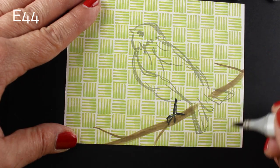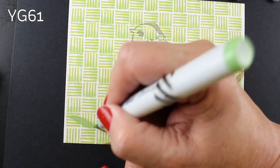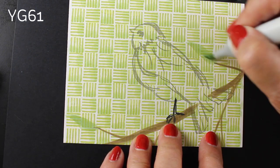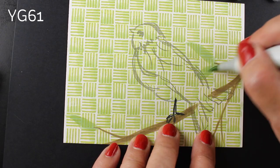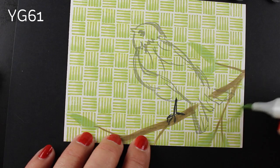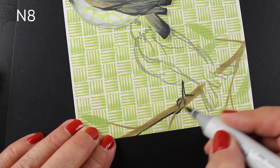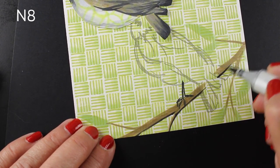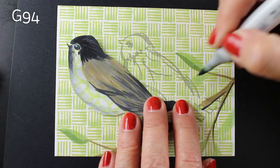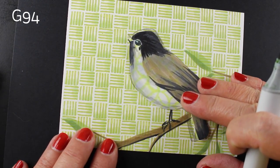I'm taking Copic markers and coloring right over top of the stamped background, since those dye inks work to sort of disappear and don't seem to ruin your markers. You may want to have some scratch paper around so you can remove any excess — if your marker picks up any ink colors, just scribble that off on scratch paper. If there's heavy ink I would wait till it's good and dry. I didn't find any of my nibs having difficulty, but the papers were also dry for quite some time and not super saturated.